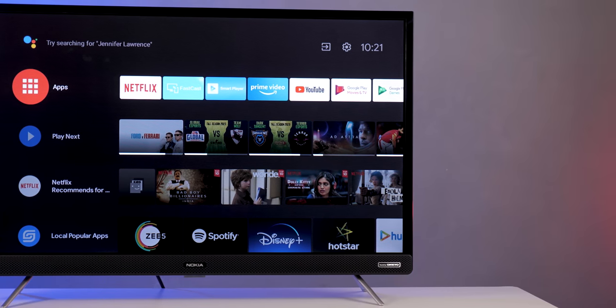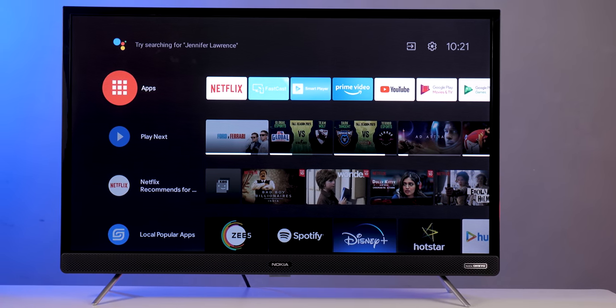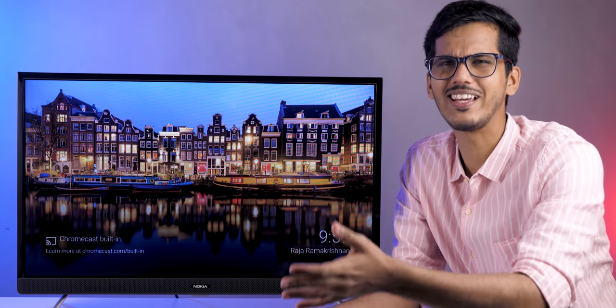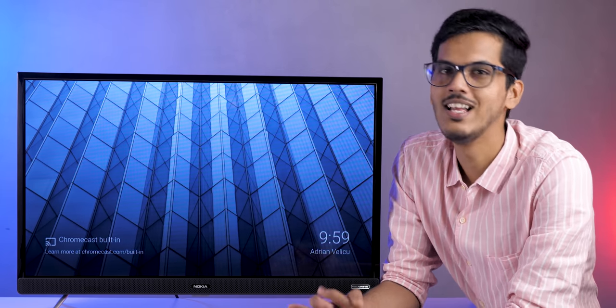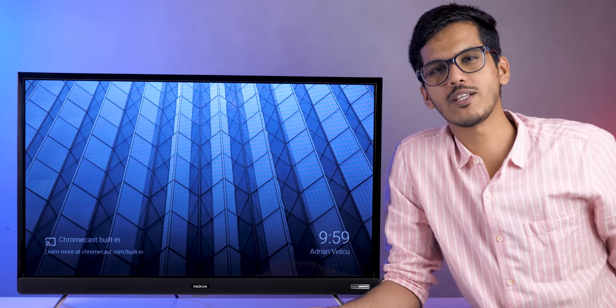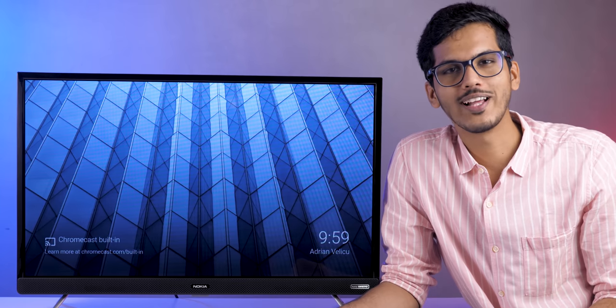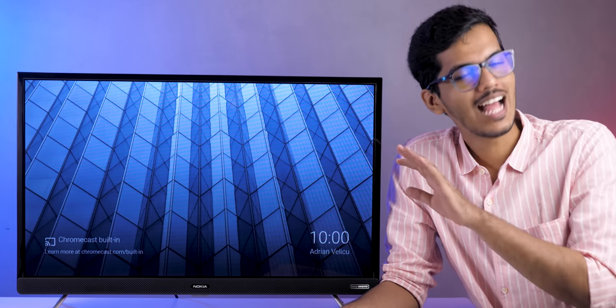That's all the information I have about the Nokia 32-inch TV. I definitely enjoyed the sound quality on this TV. Remember, you also get six months of free Spotify subscription, and in the Big Billion Day sale happening soon, you can get this TV for much cheaper. At this price point with this sound quality, it's just fantastic. If you enjoyed this video, give it a thumbs up, subscribe, and press the bell icon. For any doubts or queries, tweet me at @dhanj_tech.